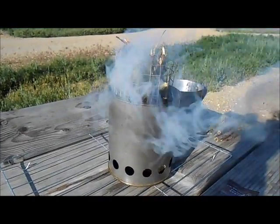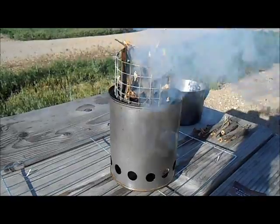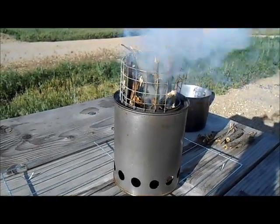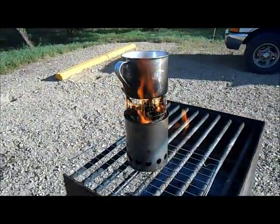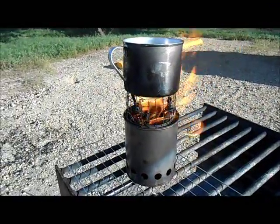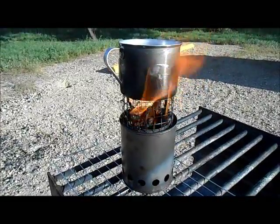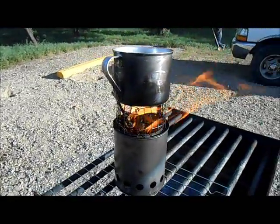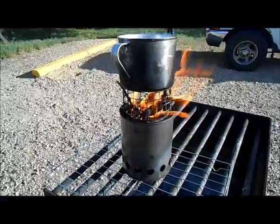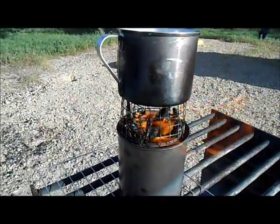Very little smoke comes out of it. Right now it's going pretty good — I'm not sure if I have full gasification going on yet. It's not dark enough to really tell, but the smoke has dramatically dissipated. It's kind of windy so I don't have a windshield for this.